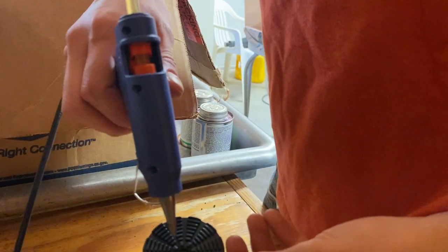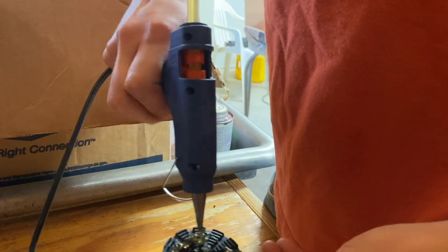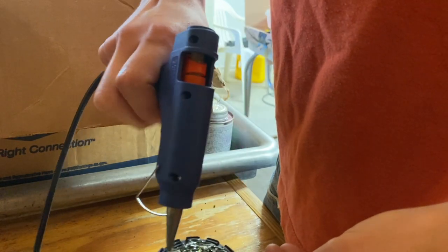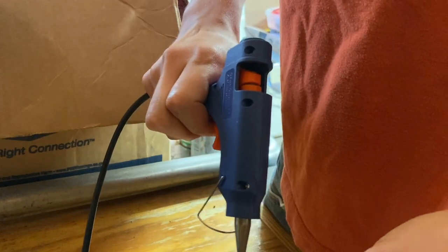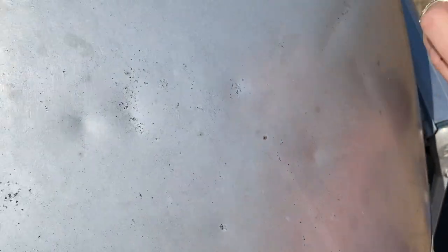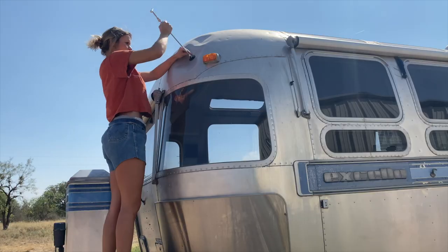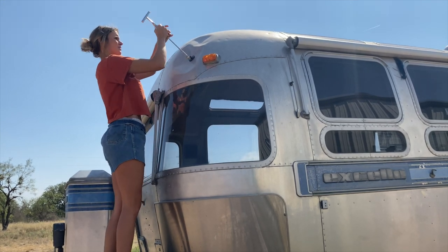The dent removal kit came with 16 different sized black plastic tabs, like the one shown here, a glue gun, and a glue that is strong enough to adhere and pull out dents without taking off the finish. For the first dent, I chose the largest black plastic tab for the large dent I wanted to pull out, applied a healthy amount of glue, and placed the tab in the center of the dent. I then hooked the T-bar onto the black plastic tab and proceeded to try to pull the dent out.